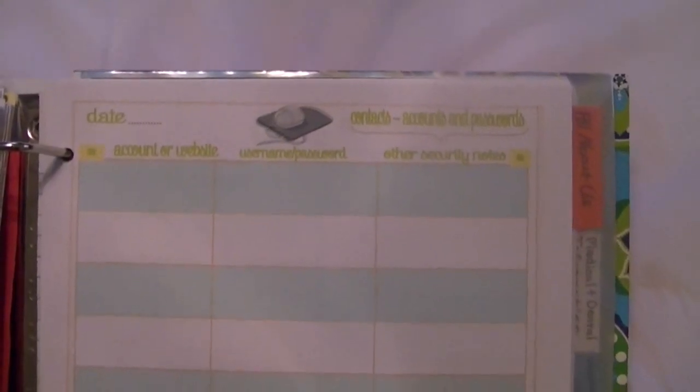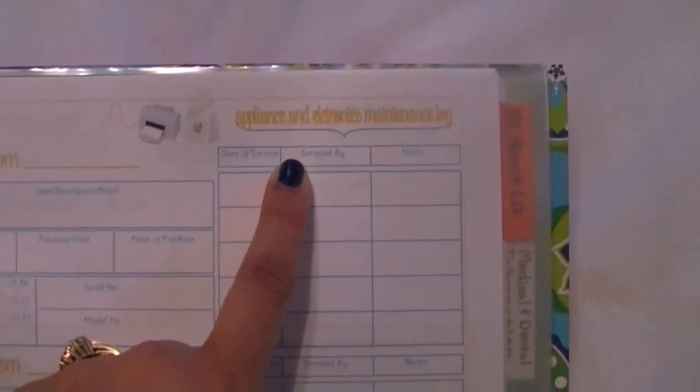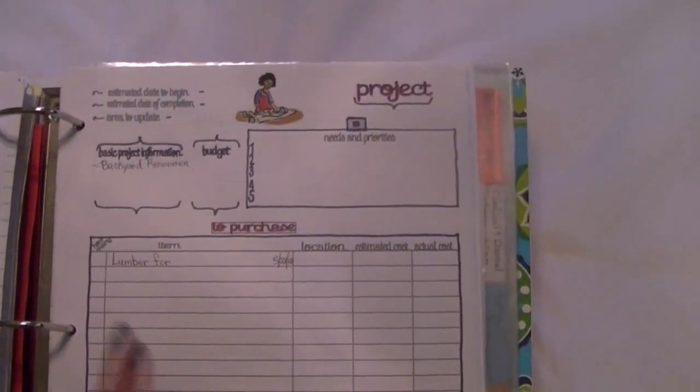This little section here is for an appliance and electronics maintenance log. Anytime you get your refrigerator fixed, computer serviced, or whatever it is, you log it here. That's a form I printed off — it's also from Tina at New Beginnings.